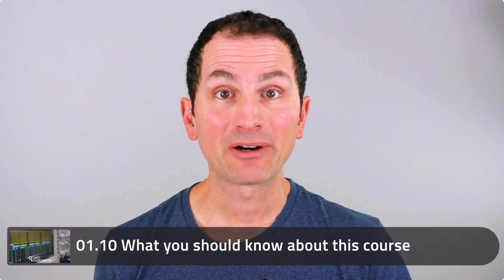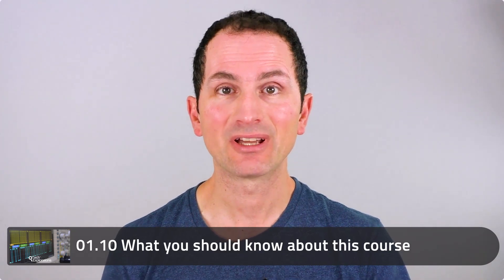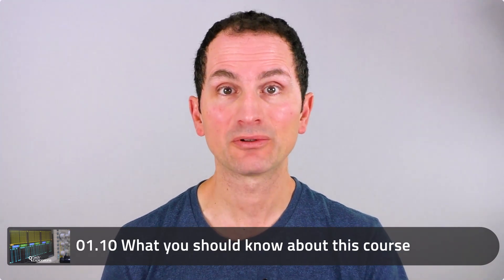In this lecture I'm going to talk about the things that you should know about this course before you get started with it. In particular, I'm going to talk about who this course is for and who it isn't for, then what it is that you're going to learn, and why learning those things is important. So let's get started.